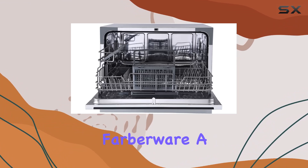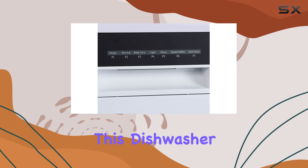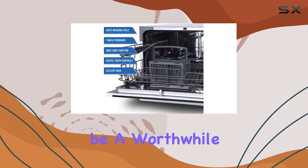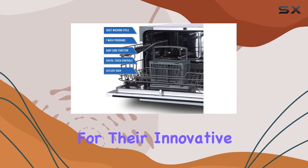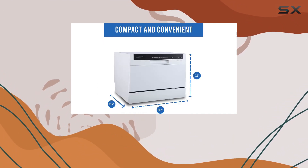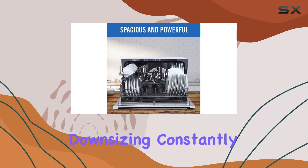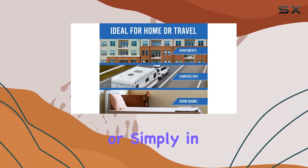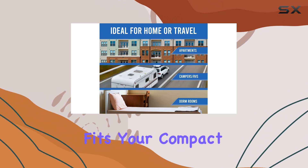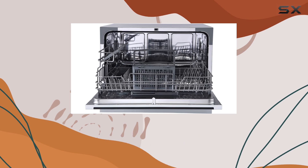Lastly, coming from Farberware, a brand synonymous with durability and reliability in cookware, this dishwasher promises to be a worthwhile investment. Known for their innovative approach to kitchen appliances, Farberware ensures that this dishwasher is not just a temporary convenience but a long-term kitchen companion. Whether you're downsizing, constantly on the move, or simply in need of a dishwashing solution that fits your compact lifestyle, the Farberware Portable Countertop Dishwasher ticks all the right boxes.